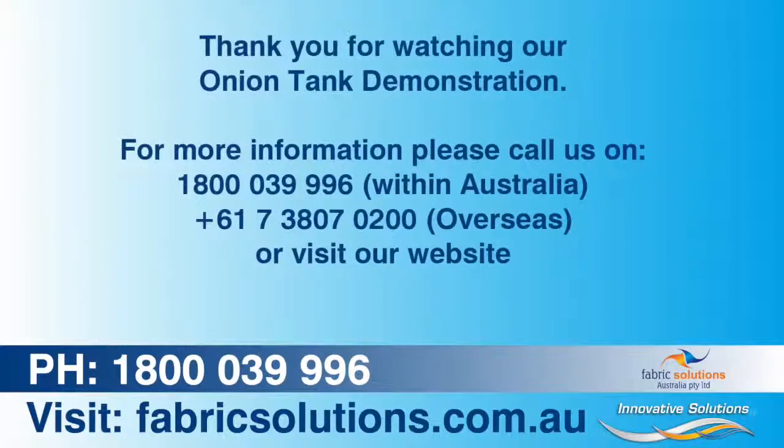For more information please call us on 1800 039 996 within Australia, or +61 7 3807 0200 overseas, or visit our website at www.fabricsolutions.com.au.